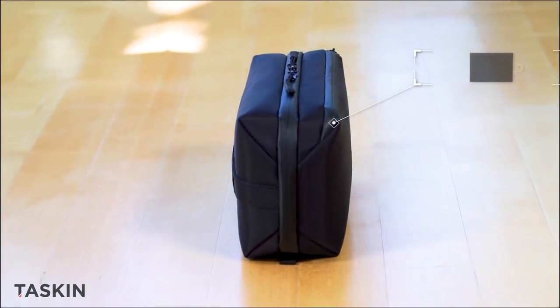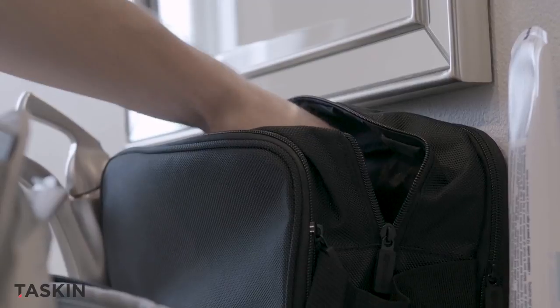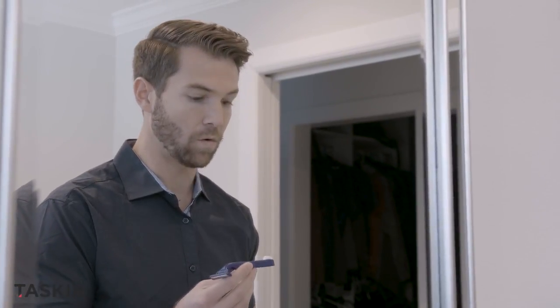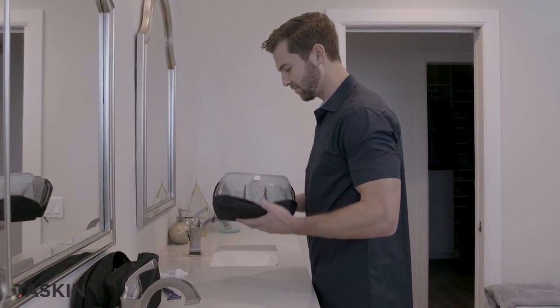And we aren't done yet. Meet the all-new Tascan Doppler toiletry bag. While it's easy to pack traditional dop kits, finding what you're looking for isn't. So we took everything you love about the dop kit and added all kinds of organizational awesome.